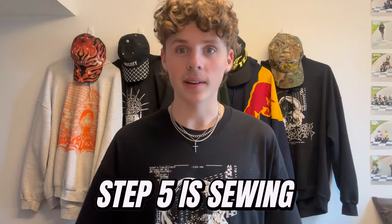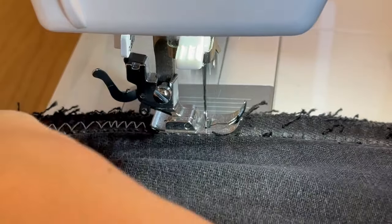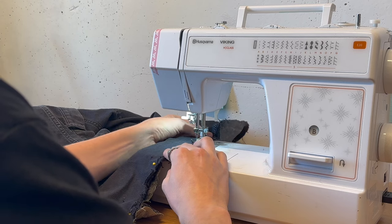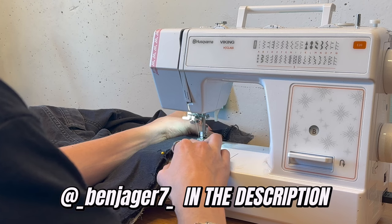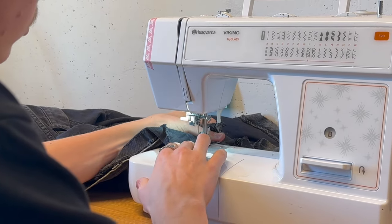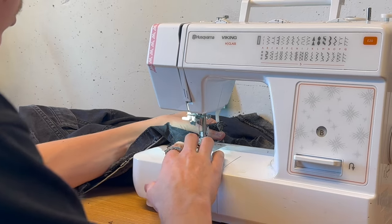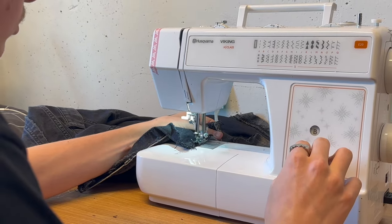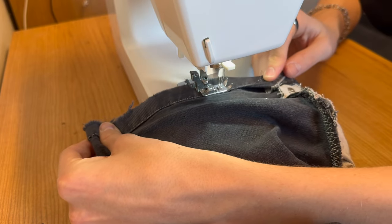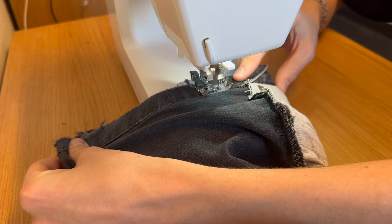Step five is sewing. Take your pinned jeans and sew along the edge, making sure to keep your seam allowance in mind and back-tacking on your ends. If you have any questions about sewing feel free to DM me — my Instagram is in the description. Now repeat steps four and five again for the other edge. To finish off the out seam, clean up the top of the triangle if needed. You can choose to leave your hems raw, or if you want to finish them just fold it back in and sew along that line.